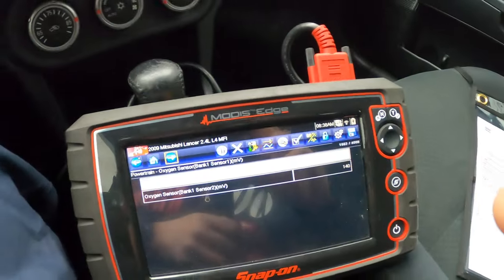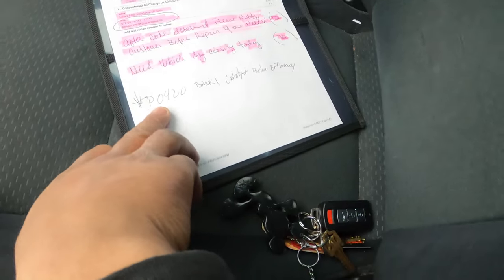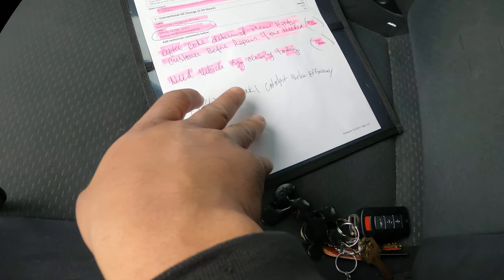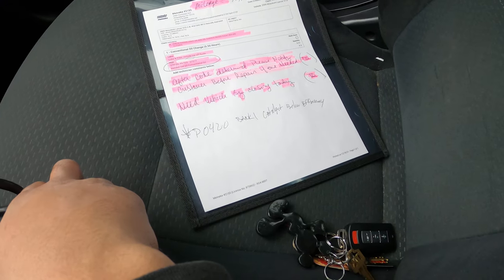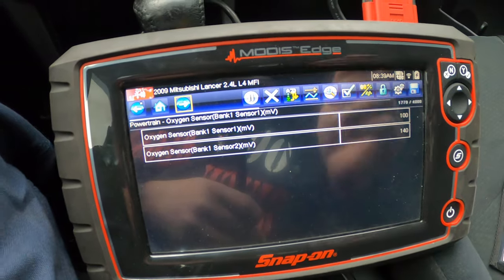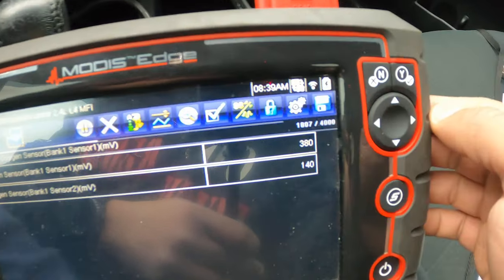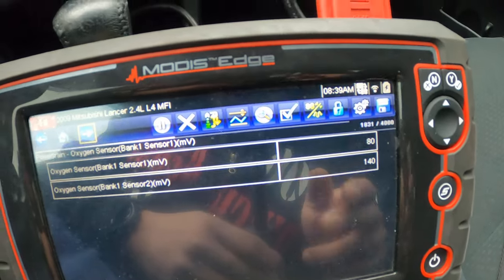I pulled up the code and it's a P0420, which is a bank one catalytic converter code — basically saying it's below efficiency. There are a few ways you can check a catalytic converter. One of the easiest ways is to look at the O2 sensors. I took it for a test drive and pulled up the O2 sensors live — watching them function while driving is the best way to get a good reading.